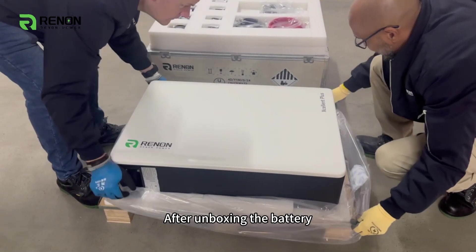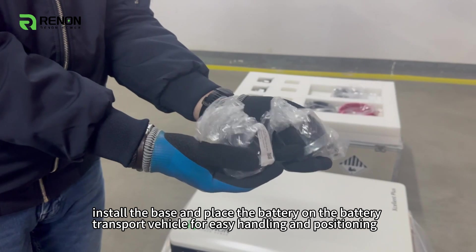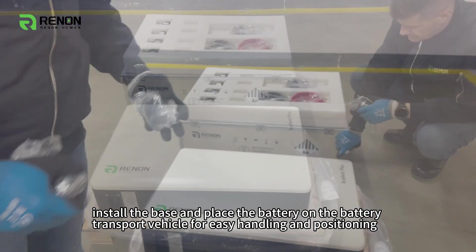After unboxing the battery, install the base and place the battery on the battery transport vehicle for easy handling and positioning.